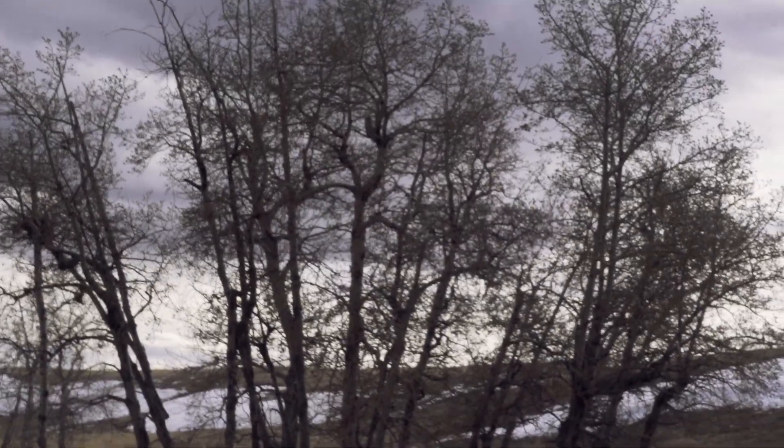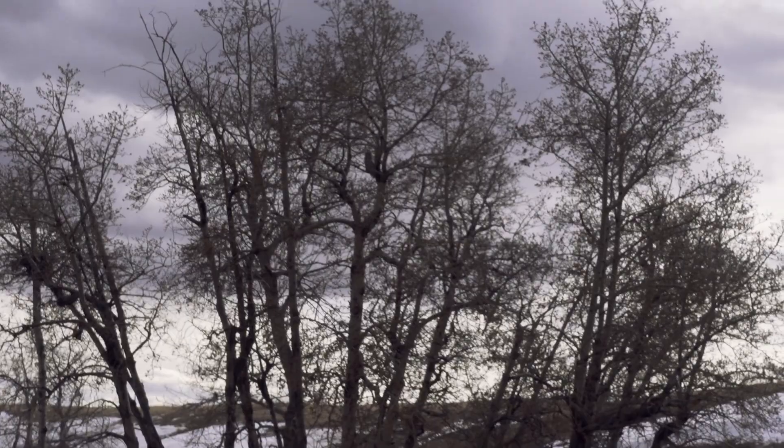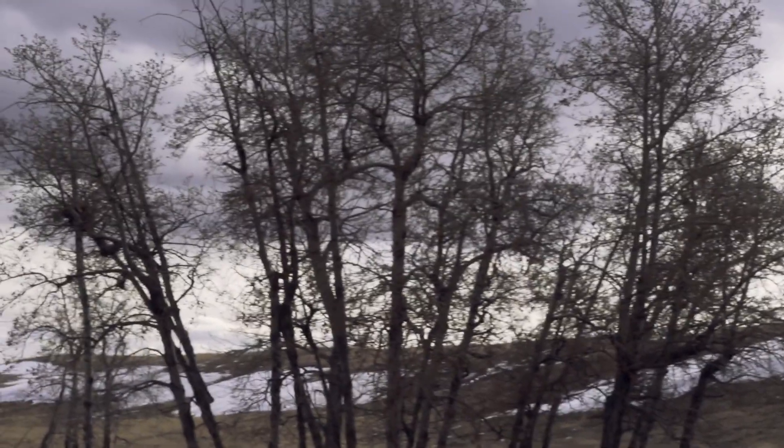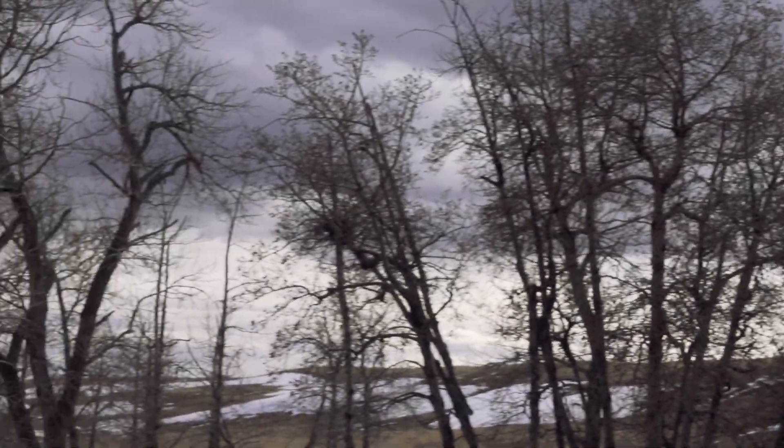Just passing by a great horned owl nest. I don't know if I can show this guy to you or not — he's literally right here. There he goes, jumping around. That's as far as I can zoom, and the nest is just here in that tree.